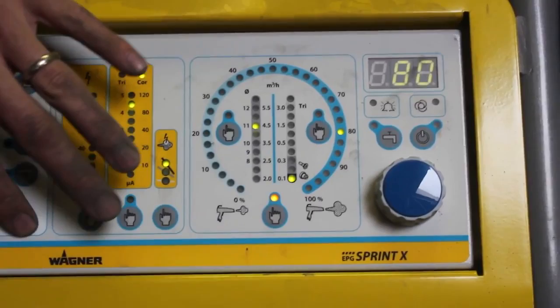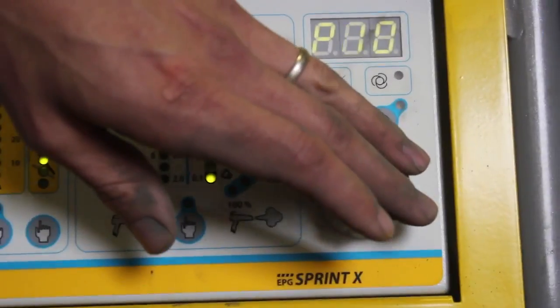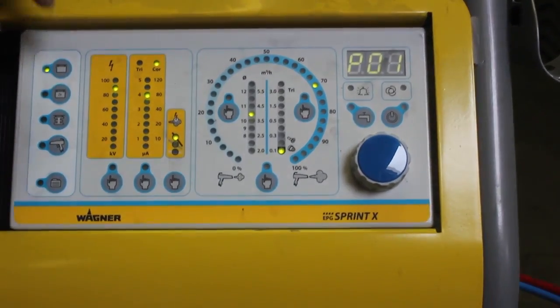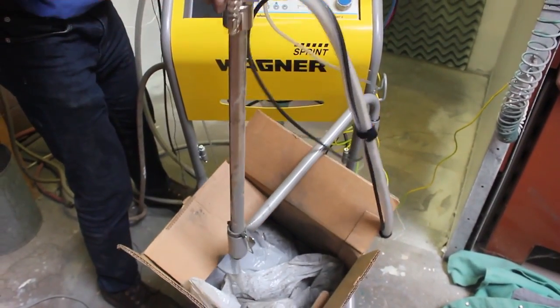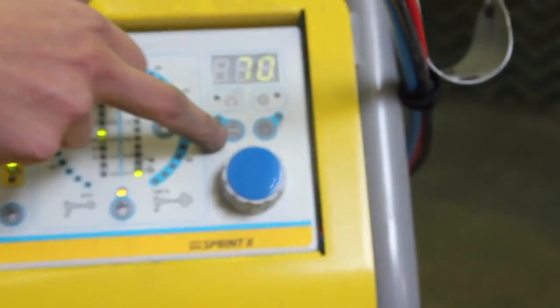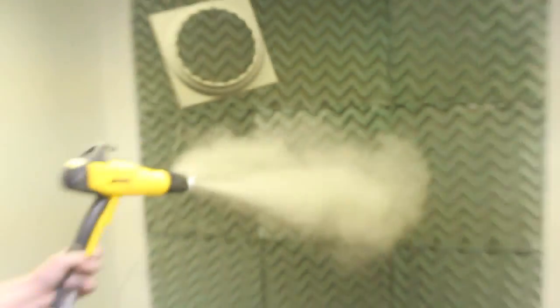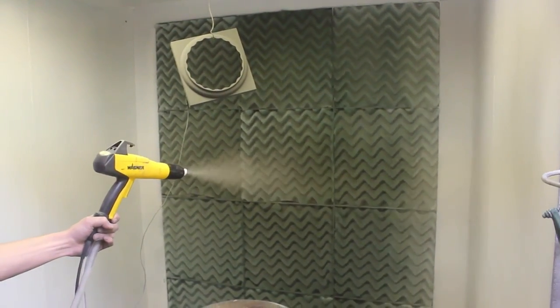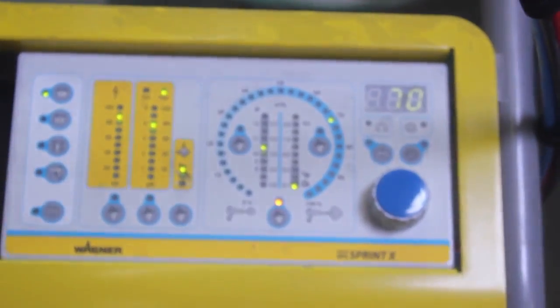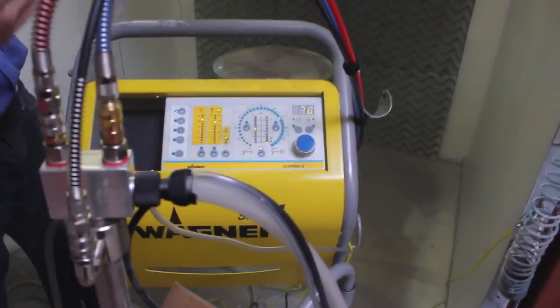Those cover most of the settings on the unit — up to 50 programs that it holds in memory as you cycle through them. When you're done powder coating, move the pickup tube out of the media. You can then purge the powder gun using the purge button, which removes any remaining powder from the gun. Once you're confident the majority of powder is purged from the tube, you can change colors if needed or put the unit away. That's primarily how you use the Wagner Sprint powder coating outfit.